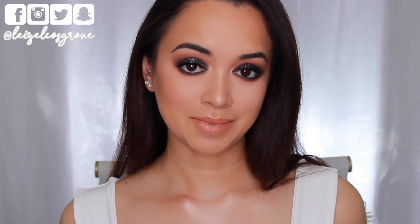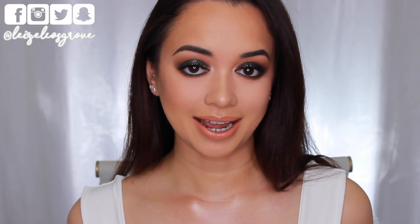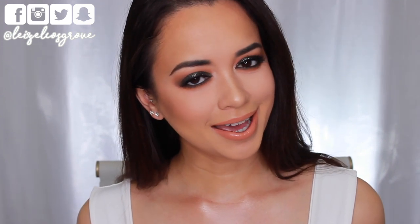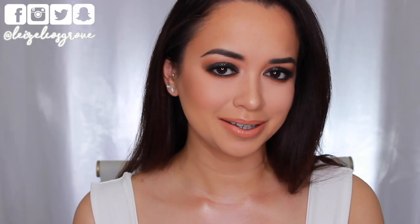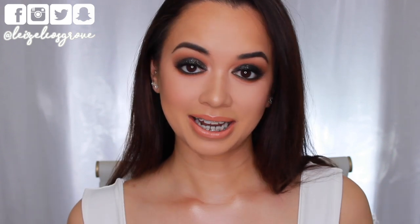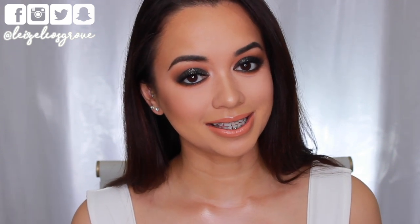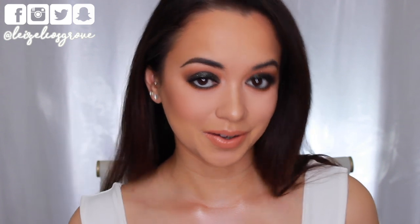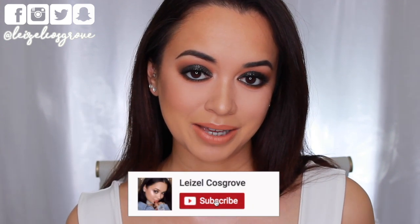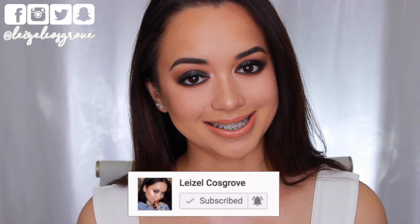I feel like this is the kind of makeup look that would go with any outfit that you decide to wear for your night out. Me personally, I don't have any plans for New Year's Eve and I probably won't have any. But I really wanted to do a New Year's Eve glam makeup look for you guys and this is what I came up with. So if you do enjoy it, don't forget to give this video a thumbs up and if you're new, you know what to do — join the crew by hitting the little red subscribe button down below, and with that being said, let's get into it.